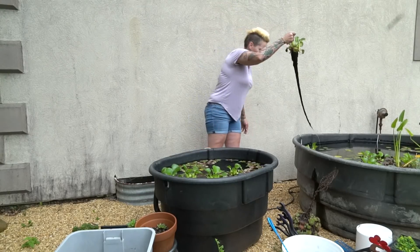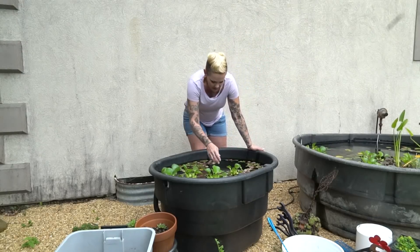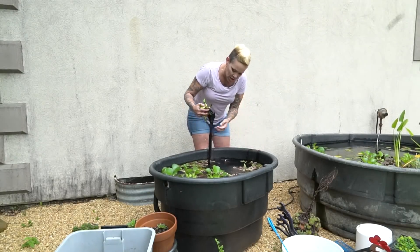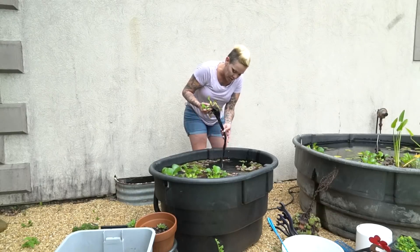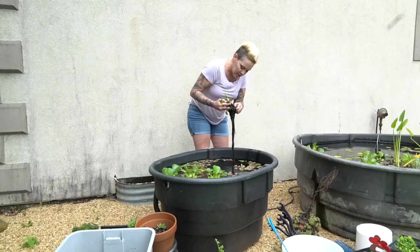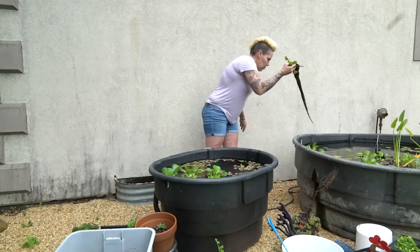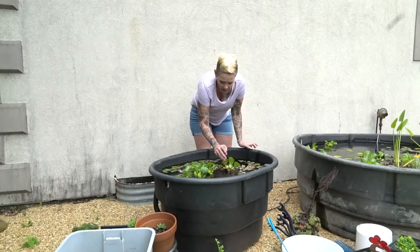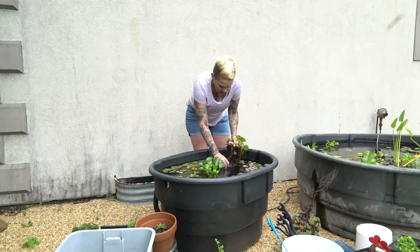You can see how impressive the root structure on these guys is. And then I'll take any of the floating plants that I want to keep and add it to the bin with the other floating plants from the rainbow tub. Now the plants don't need to be addressed for quite a while yet — they'll do just fine in this weather.